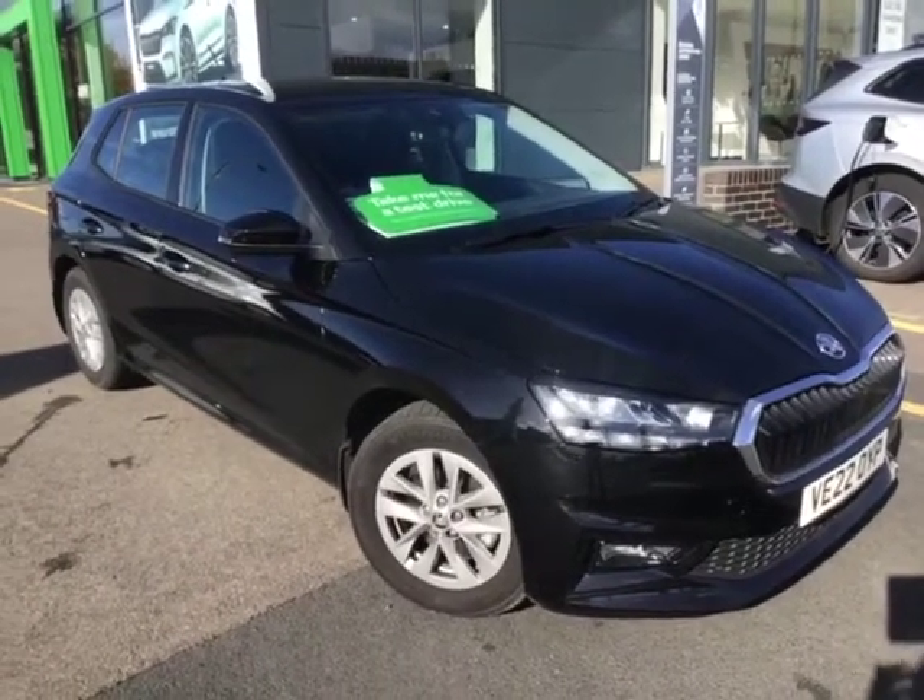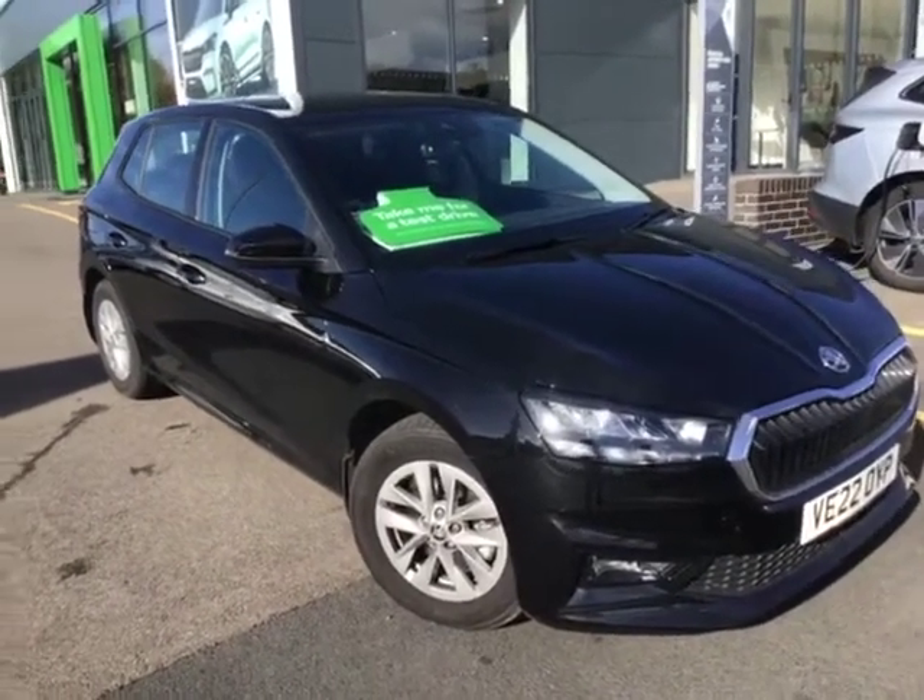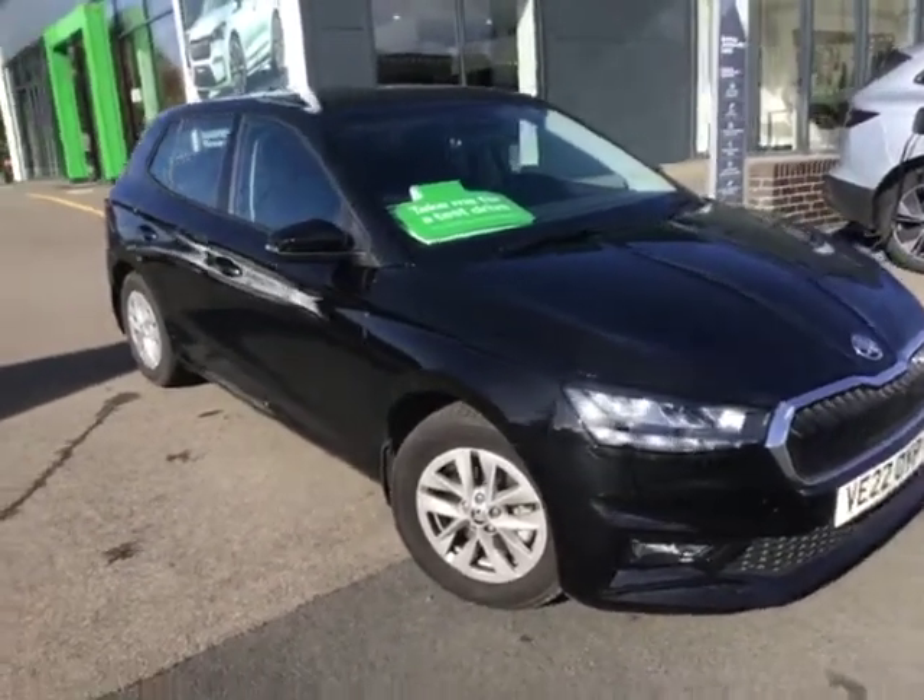Good morning, my name's Alex Webb. I'm one of the sales executives down here at Startin' Skoda. And today I'm going to be showing you around this gorgeous Skoda Fabia.